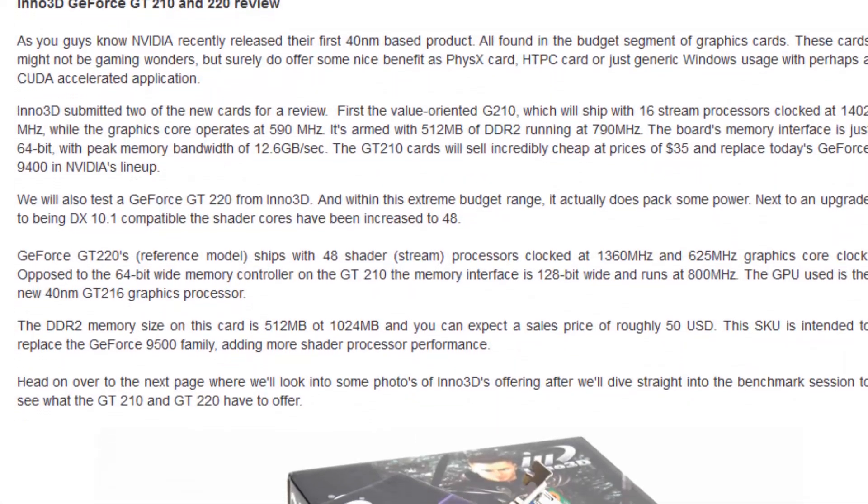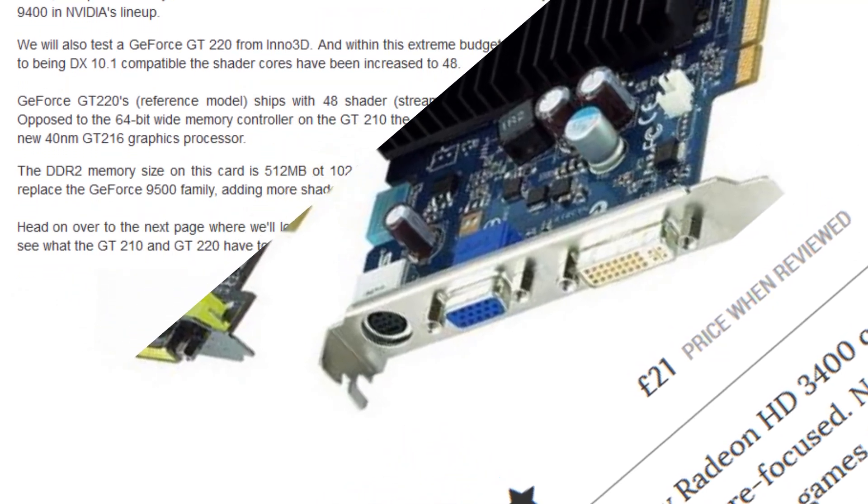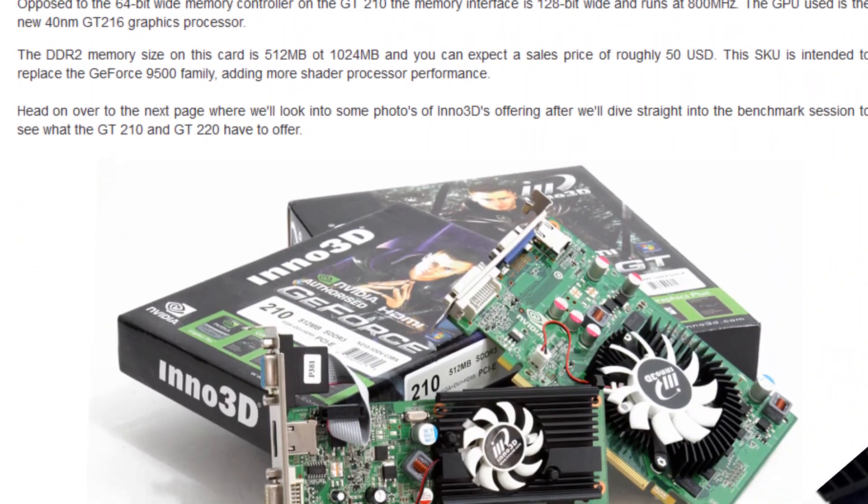Very rarely were low-end graphics cards any good, usually struggling with the releases of the time, yet alone being able to handle what the future would hold. However, there was an exception to this rule.